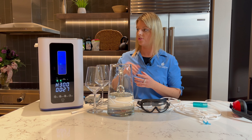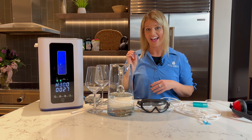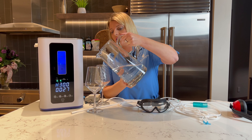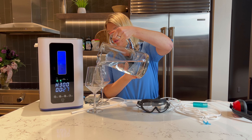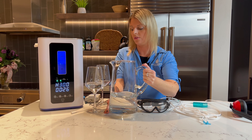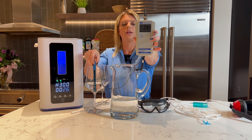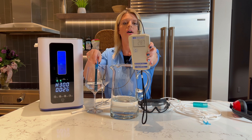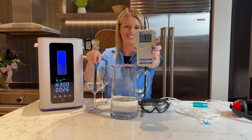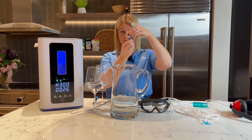First things first, you want to make sure you're putting distilled water in here. You don't want any minerals in the water. You can add minerals in after if you'd like to replenish them, but not going into the unit. We're starting with distilled water here, and we want you to see the ORP. Distilled water has a positive charge, which means it's creating oxidation and inflammation in your body.